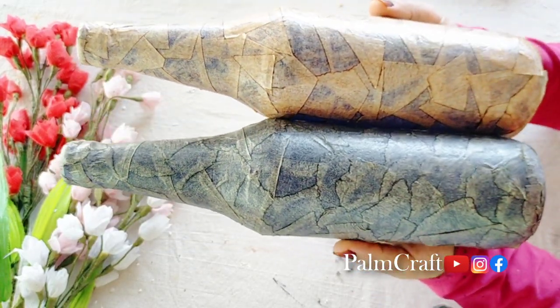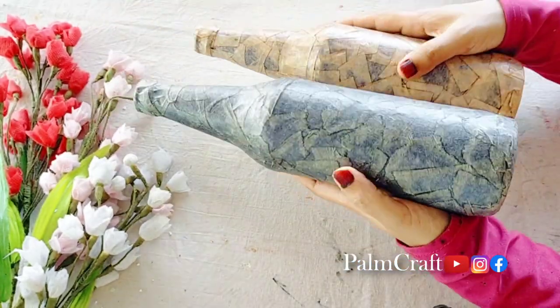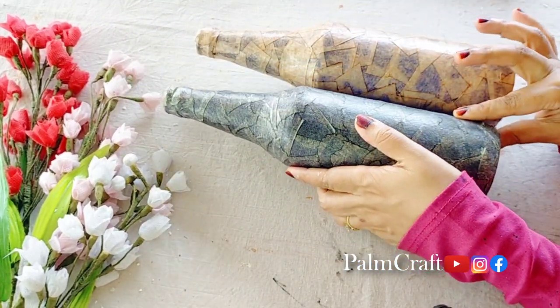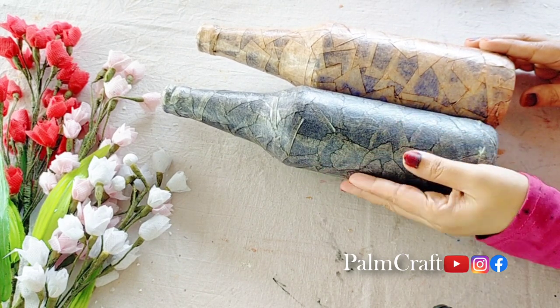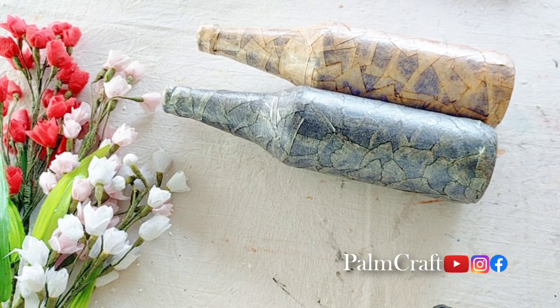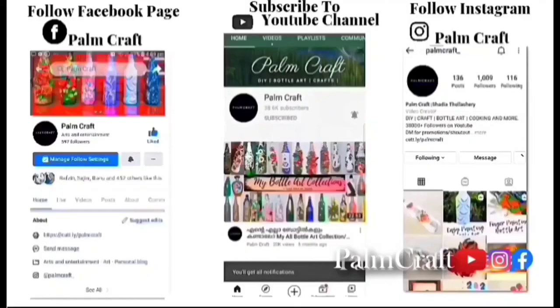If you want to make a no-paint easy bottle, please comment on this video and subscribe to our channel. Please check out the pictures from Instagram and Facebook. We will see you next time — stay happy and safe.